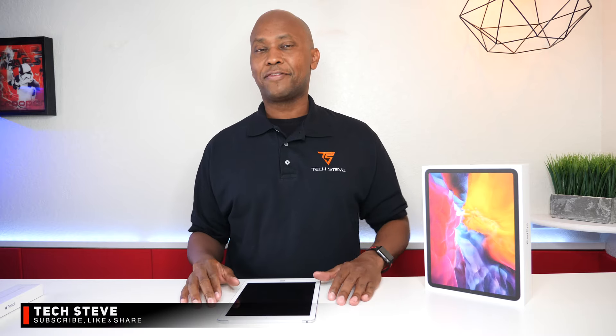Hey everyone, I'm Tech Steve and on today's video I'm gonna show you five features that you can do with the iPad Pro. For the last couple of years I've been using the Air 2 and it works really well, but there's some things about it that I'm just outgrowing. The new iPad lets you use the pen on it and has a USB-C connection. So sit back and relax.